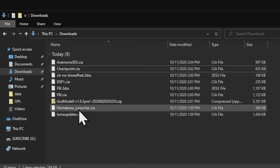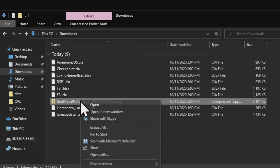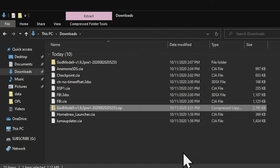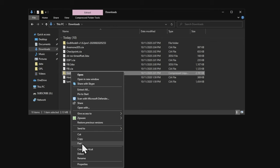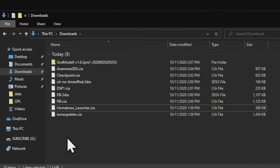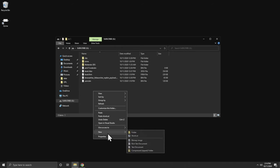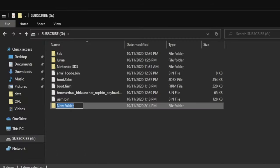In your downloads folder, only one file you downloaded is a zip and that's godmode9 — go ahead and extract it, then delete the zip file to prevent confusion. Now go to your SD card. You'll need to create two folders here if they're not there already: the first is called '3DS' (it's already there), and the second you need to create is called 'cias' — C-I-A-S. So you'll need a folder called '3DS' and a folder called 'cias', both on the root of the SD card.